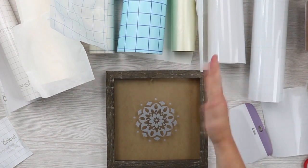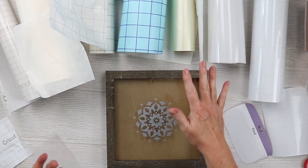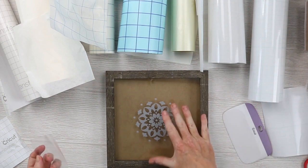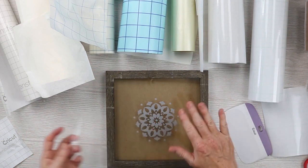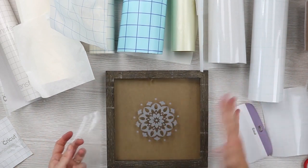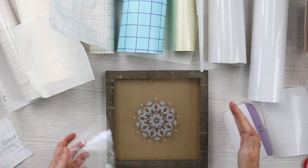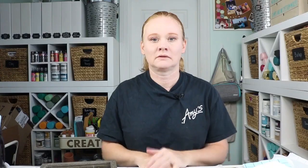Now let's take a look at pricing, because that could factor into your decision. Technically all of these worked — they all transferred the vinyl to the glass. It just depends on how much burnishing you want to do and how much extra time you want to spend. So let's talk pricing. In my favorite pile is the Cricut brand, Vinyl Ease, and Expressions Vinyl.